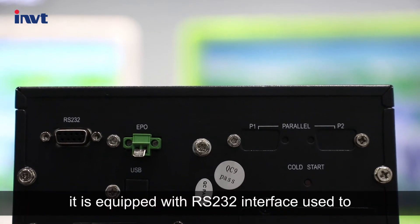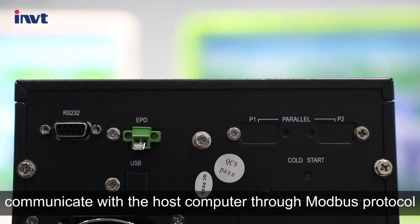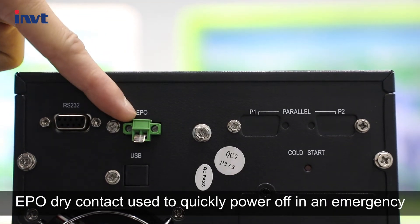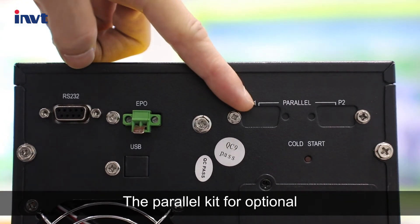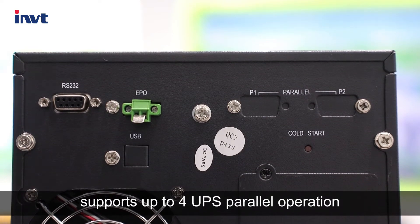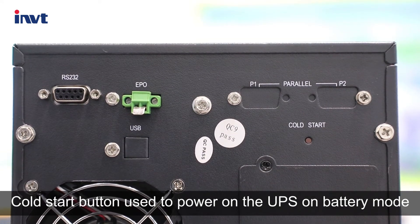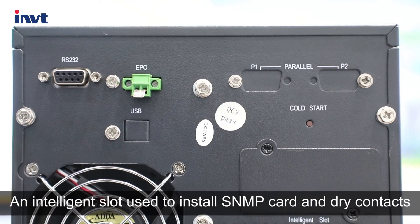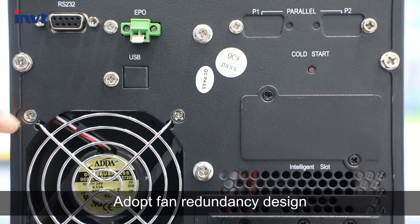On the back panel, it is equipped with an RS232 interface used to communicate with the host computer through Modbus protocol. EPO dry contact is used to quickly power off in an emergency. The parallel kit, optional, supports up to four UPS parallel operations. The cold start button is used to power on the UPS in battery mode. An intelligent slot is used to install the SNMP card and dry contacts for remote monitoring and control.